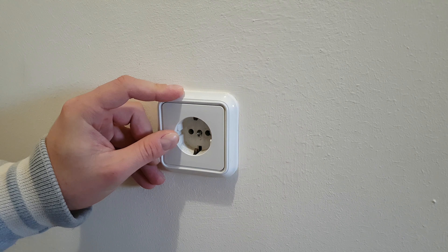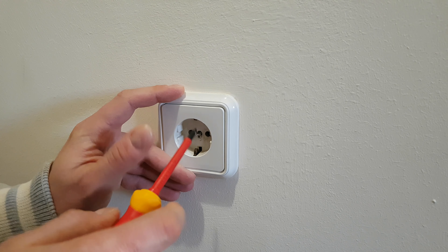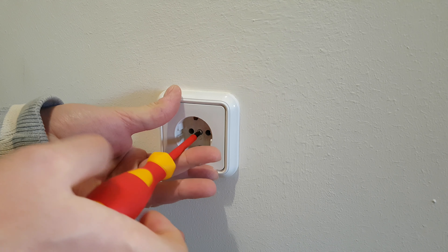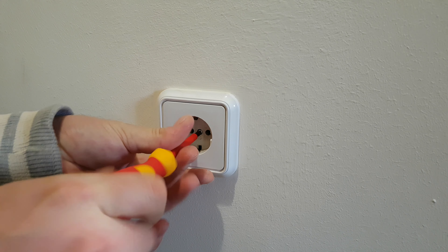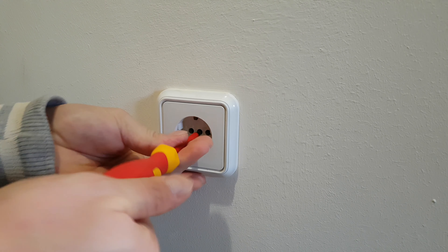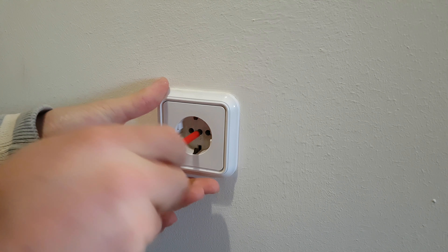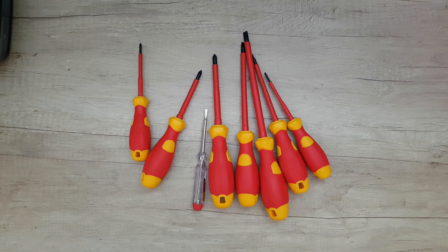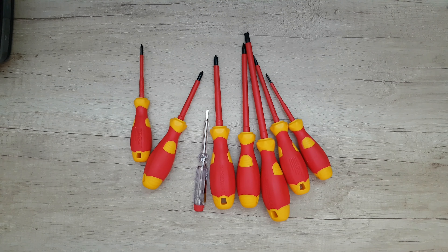You can install it and touch here without any problem — it's insulated, so it's safe. Again, if you're not an electrician, don't work with live power. Always shut down the main power and circuit breakers before working. That was all about this Parkside VDE screwdriver set.